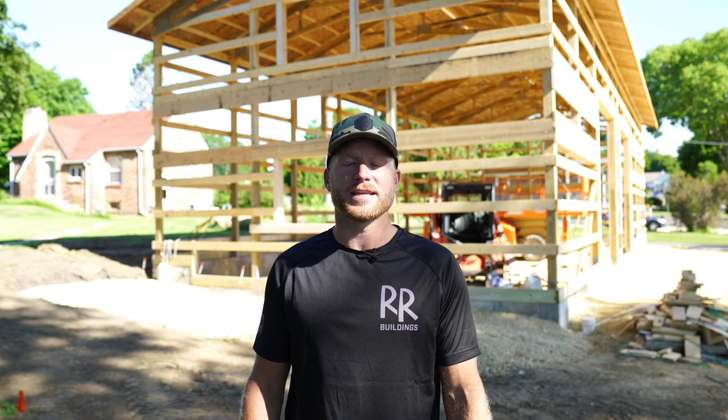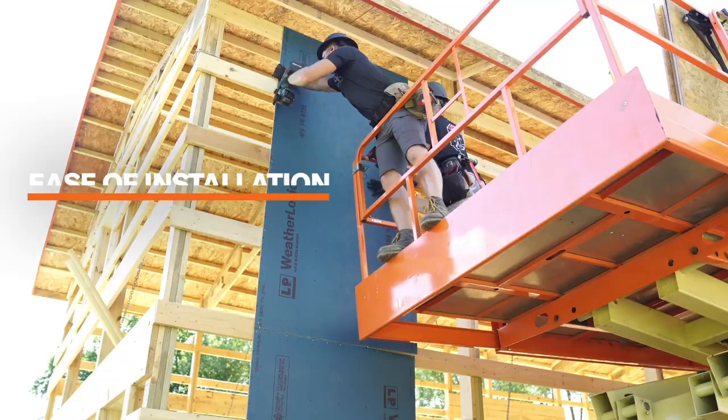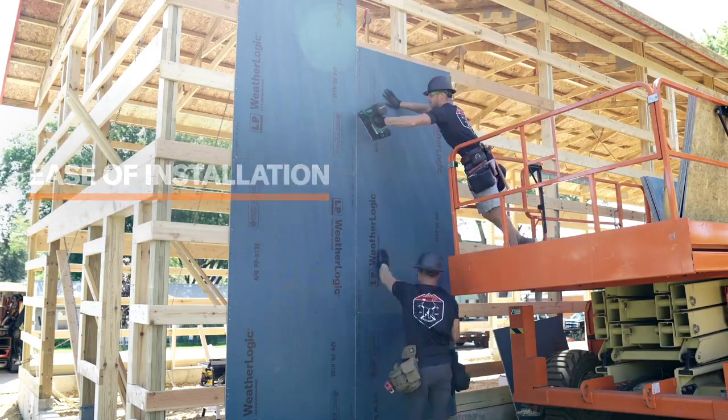I'm all about proving the products that I stand behind, so I set up this time-lapse video just to show the ease of installation and the durability behind LP WeatherLogic.